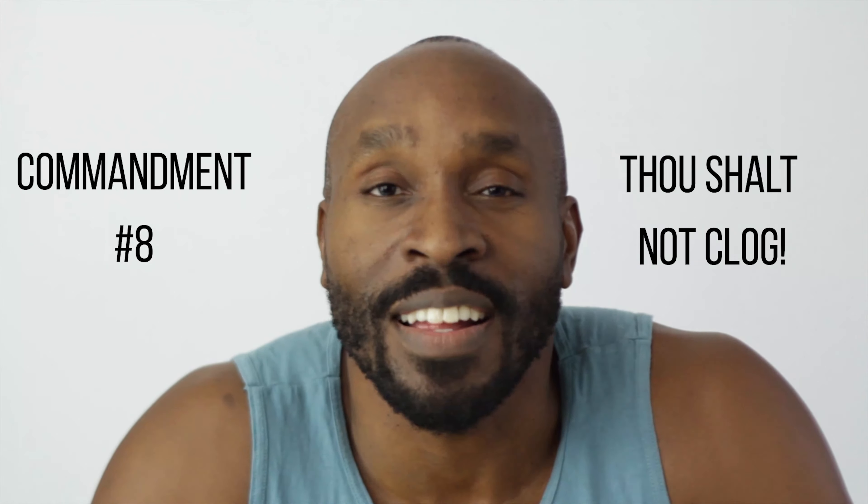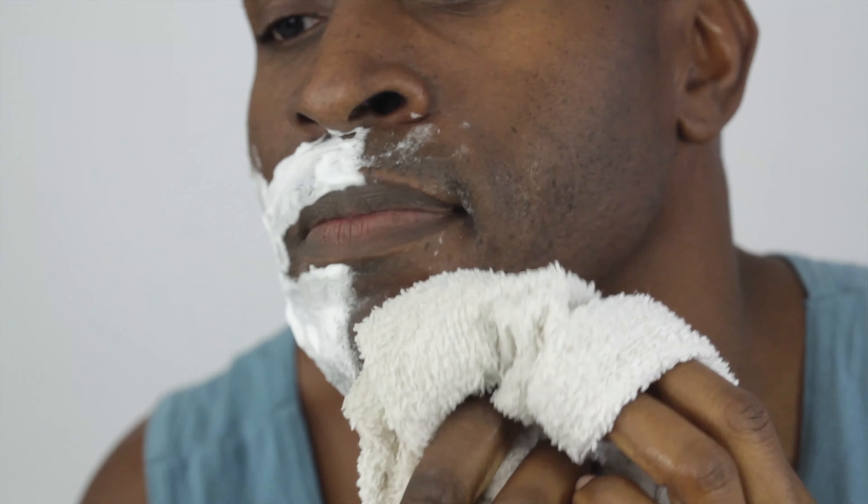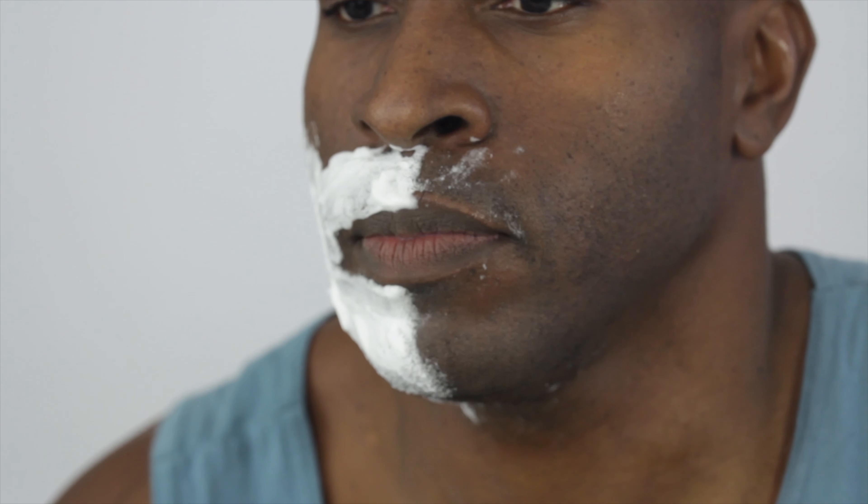Thou shalt not clog. Ingrown hairs love it when you block their exit. Avoid using skin or pore-clogging creams and lotions — these keep hairs from growing up. After a shave, keep your skin bare. Let the tiny army breathe and allow those newly shaved, microscopic hairs to grow out just in time for the next shave. I avoid clogging the skin immediately following the shave. I don't use aftershave mainly because its main ingredient is simply rubbing alcohol and water — and that's exactly what I use post-shave.